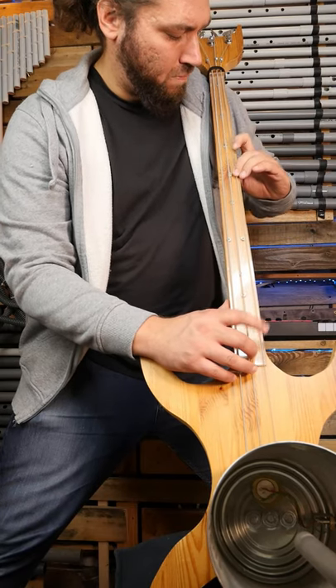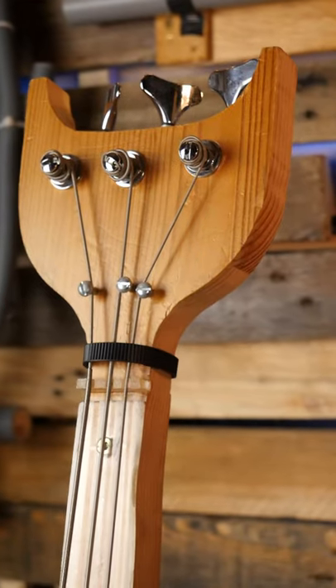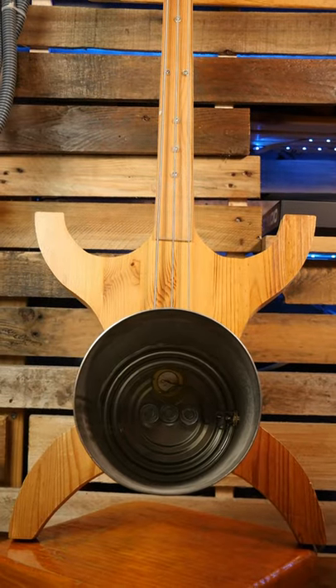I call it anthropomorphic bass because it makes me think of a human totem: head, neck, body and a huge resonator.